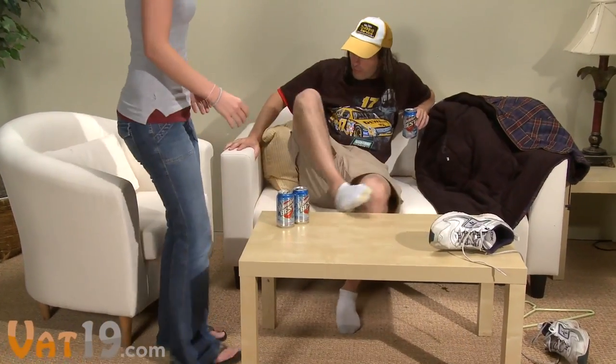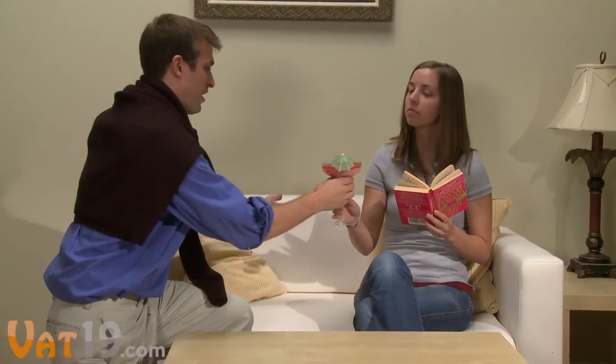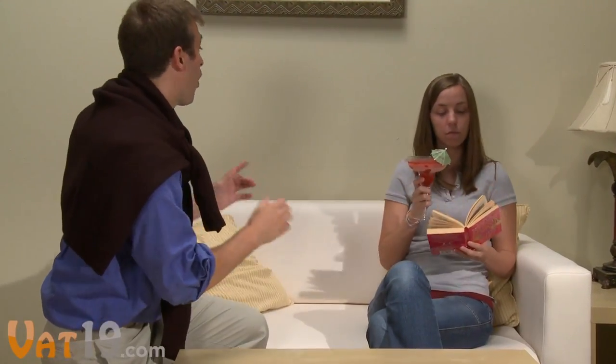If only life was this easy. No, no, no — I'm resting my feet there. Roll on now. Grab me a beer. My fair bride, enjoy this homemade daiquiri. I'll put the kids to sleep.